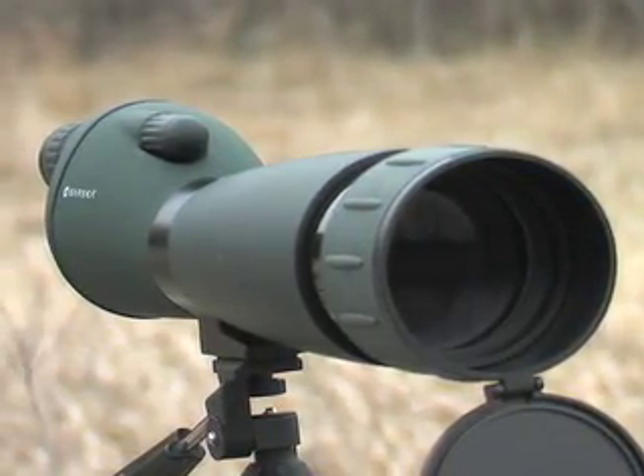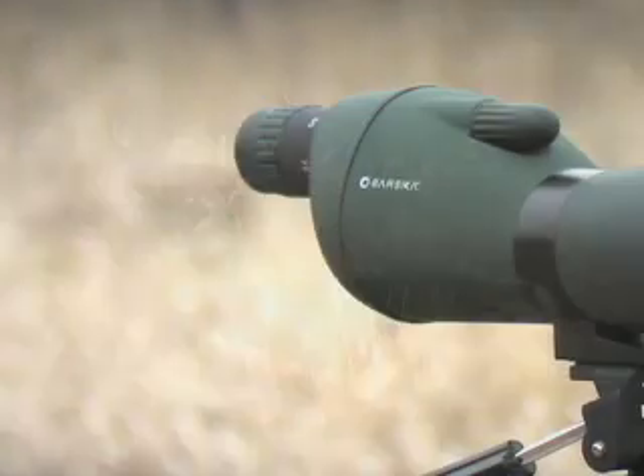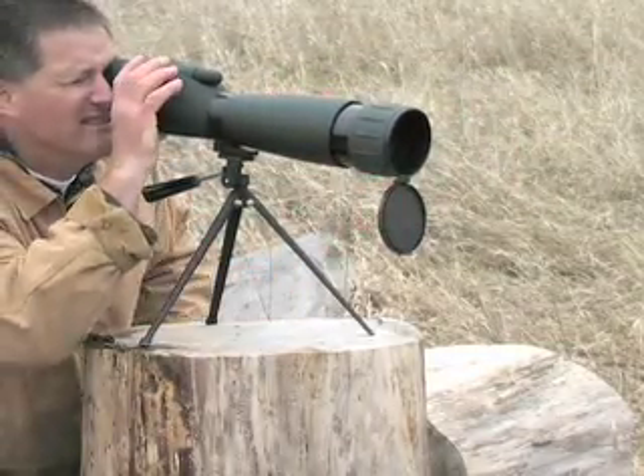It's got a massive 75mm objective lens for unmatched clarity, which makes it perfect for low-light prime hunting times at dawn or dusk. And it's rubber-armored, so accidental bumps and jolts won't hurt it. A sliding sunshade eliminates glare.